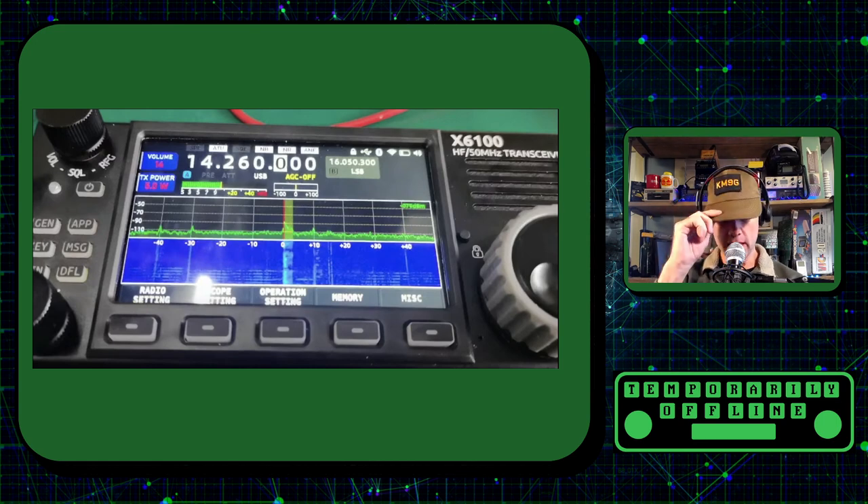Welcome back everybody, this is Steve KM9G and I've got an X6100 update. This is the new radio, the rumored radio, the hyped radio from Zygu that should be coming out real soon. I want to give you a couple of quick bits of information and also a quick warning on purchasing this from AliExpress — nothing wrong with anything going on out there, just a quick bit of advice for our US customers.